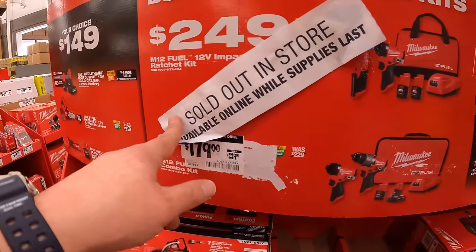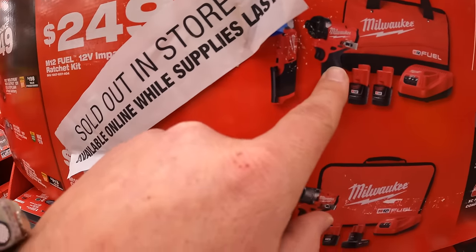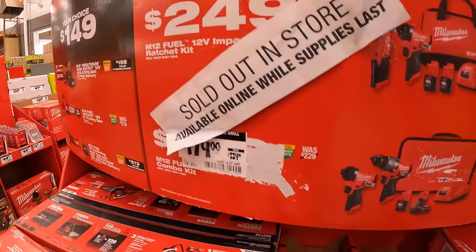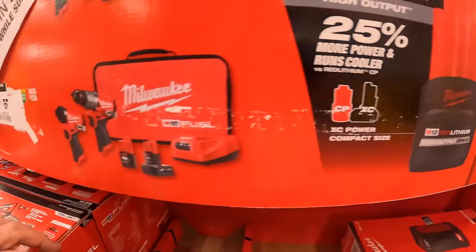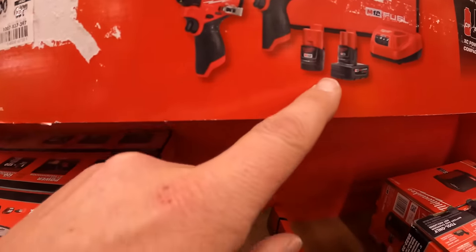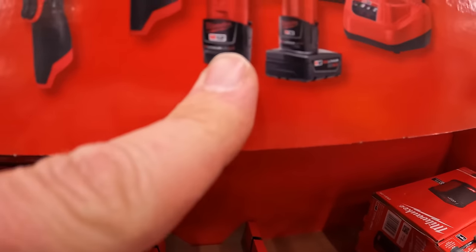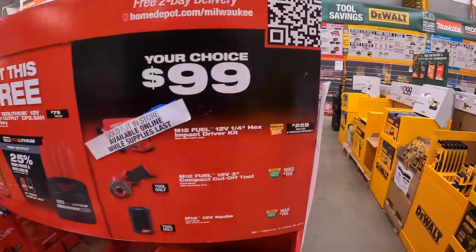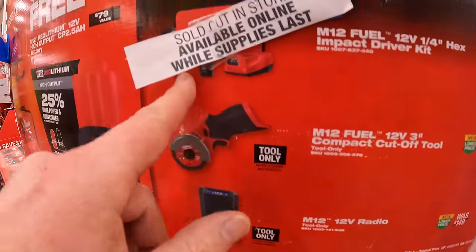These ones are sold out in store — they're good sellers. $249 for this ratcheting and impact driver as a kit with two 2 amp hour batteries, charger, and a bag. With both of these kits you also get a free 2.5 amp hour battery. Then they have for $179 the Gen 3 hammer drill and impact driver as a kit with a 4 amp hour battery, 2.5 amp hour battery, charger, and a soft case. They do have a $99 your choice — the brand new Gen 3 impact driver as a kit.